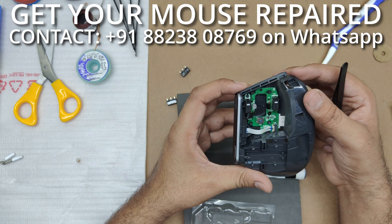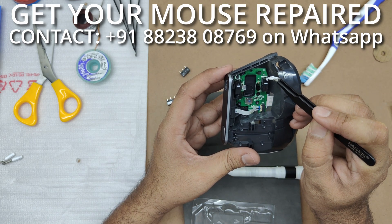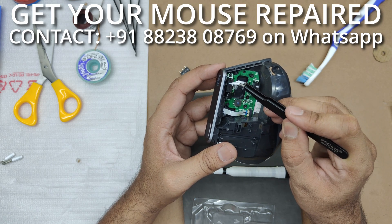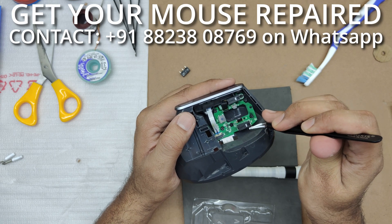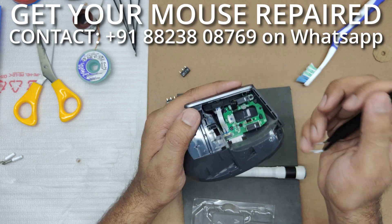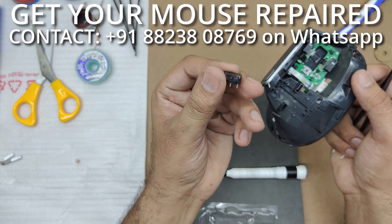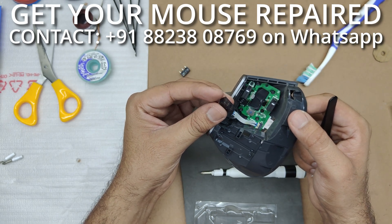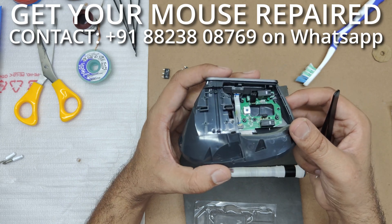Now we can have a look at the main board. This is the little PCB holding the two switches — the left click, which is faulty, and the right click. I'm going to replace both of them with some high quality Kyle GM 8.0 switches, which are rated for 80 million clicks. These switches are going to make sure this mouse doesn't have any click issues for a long time.